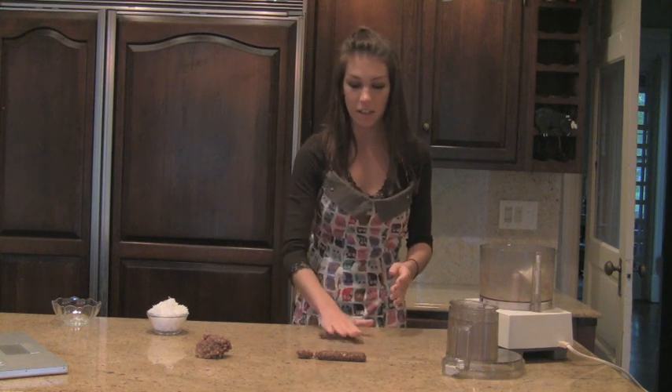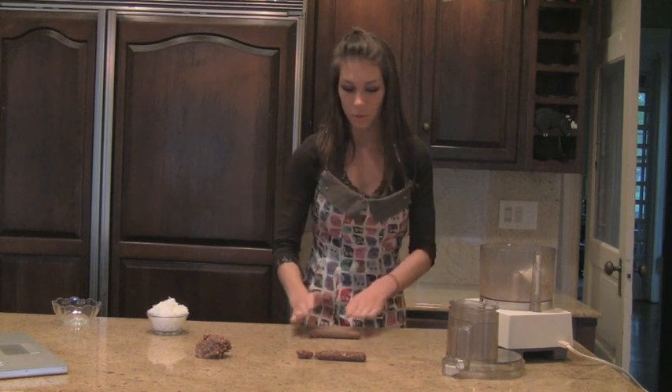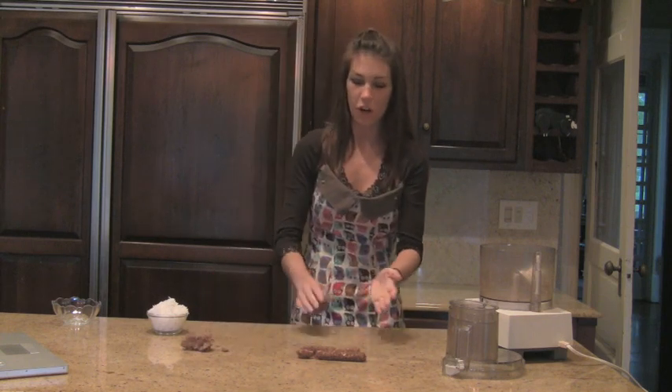And these are great just to put out at a party or for kids because they are really healthy. And they taste, to me, I think they taste very similar to Tootsie Rolls. So you just want to roll these all out. And you can roll these out on wax paper if it sticks to your countertop.